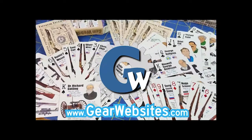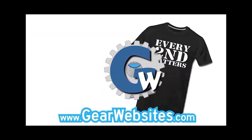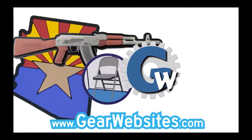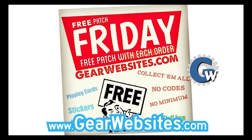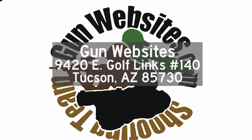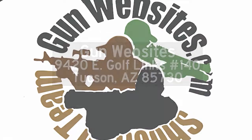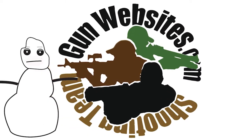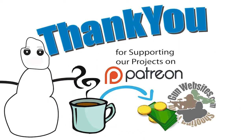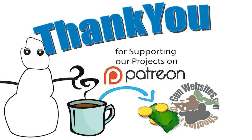GearWebsites.com is your source for firearms-based playing cards and books. We also have mugs, shirts, and posters with designs that we've made. We have patches every Friday — it's free patch Friday. We appreciate your support. Thank you for shopping at GearWebsites.com and supporting our projects. If you'd like to buy us a cup of coffee, check out our Patreon channel. The guys and gals at GunWebsites.com encourage you to take a CCW class every year, practice at least once a month, and carry every day. Thank you for watching GunWebsites.com.